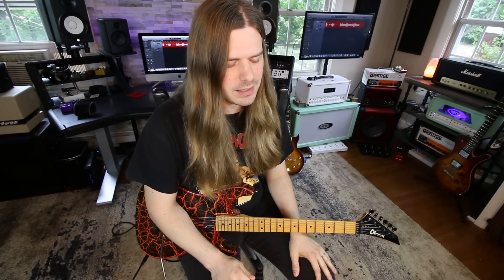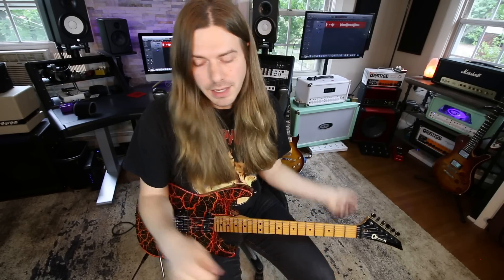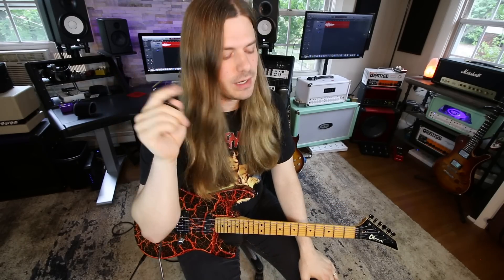Alright, hope you guys enjoyed that video. Eddie is my favorite guitar player and I hope you got some good stuff out of this.